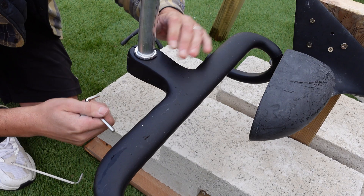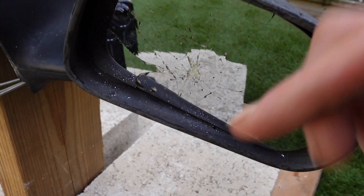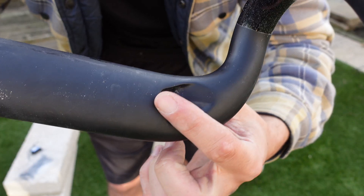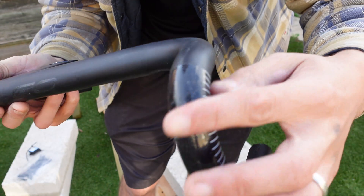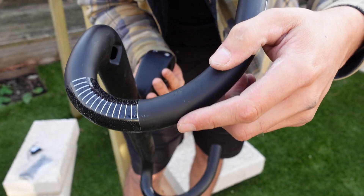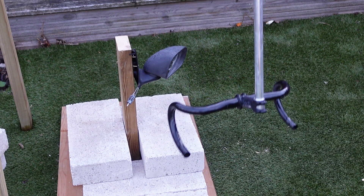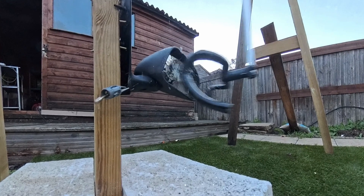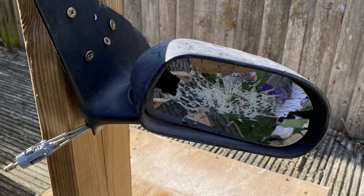Next up were the fully integrated carbon bars — five impacts, direct impact. We managed to shatter the mirror, but despite that the bar showed no significant damage on the initial inspection. For the remaining impacts I ramped it up and threw everything I had at them, each time landing a direct blow. After all that, the bars were still in great condition — a few scratches on the curve, but no cracks or splits, even where the cables route on the inside which could be a natural weak spot. Finally, I did the same for the aluminium bars — five hard swings, impact after impact, they took it in their stride. Looking them over, they looked absolutely fine — a few scratches here and there, but nothing major, not bent or warped in any way. Honestly, the wing mirror took more damage than the bars did.